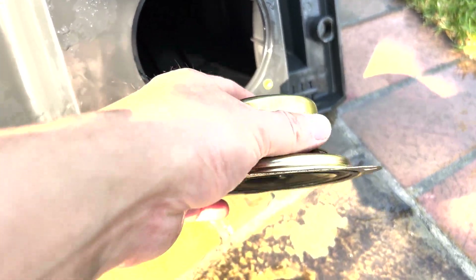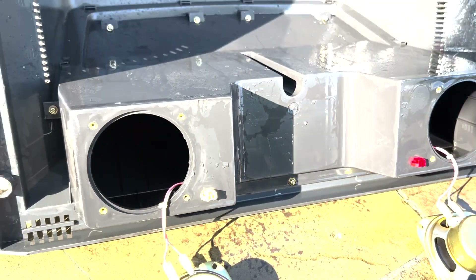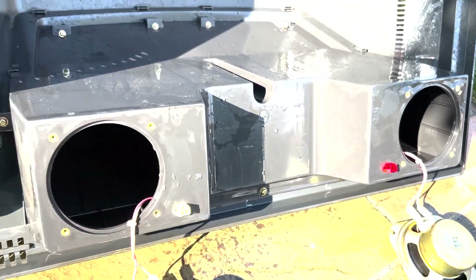These speakers look decent, just like regular arcade speakers. I don't think we need to replace them, we just need to plug it in and then it'll work.